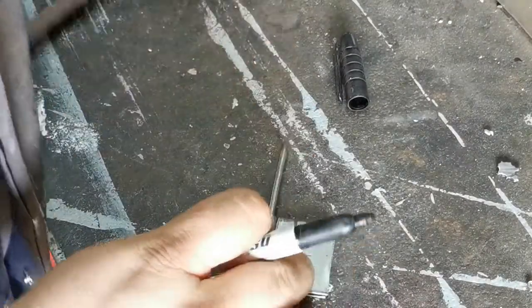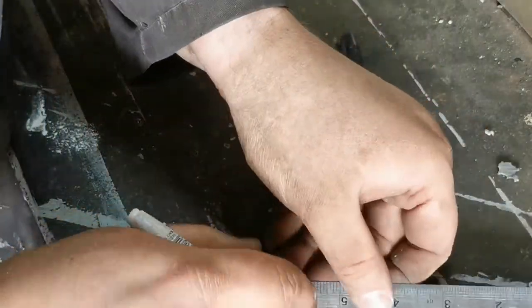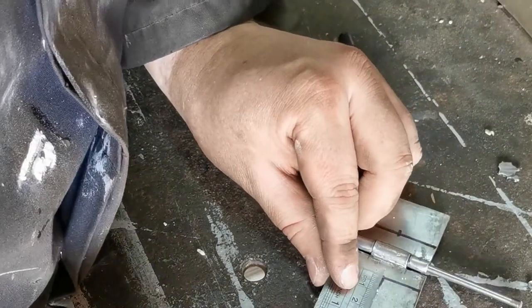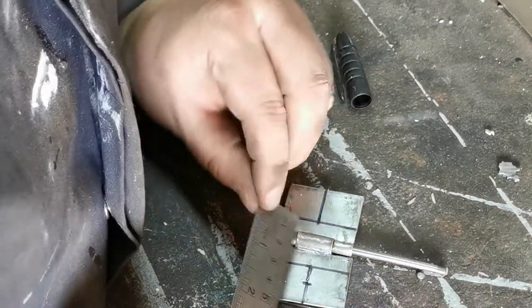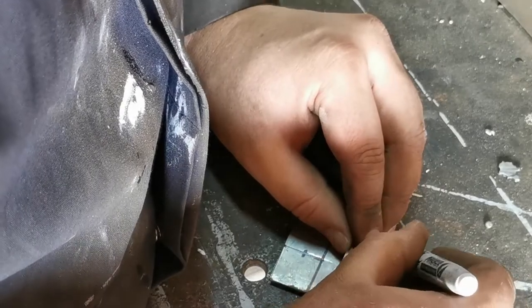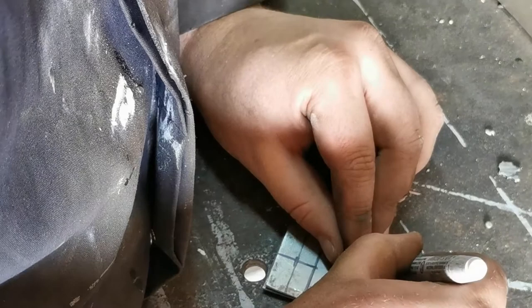Now we're going to go over to profiling it — giving it its details. We're going to mark the center: two centimeters, two centimeters. I've marked a centimeter up from the hinge part. This comes down to however you want to do it — I want to make the mark there so it's a centimeter from there, a centimeter from there. I've put a centimeter and drawn another straight line across both sides.